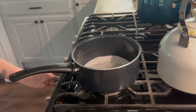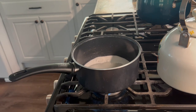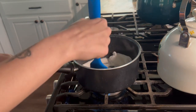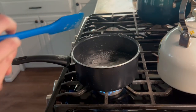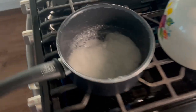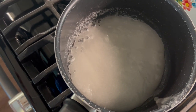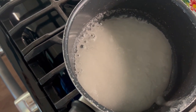We're going to put this over a medium heat and stir it until it comes to a boil. That looks like it is starting to boil, so we're going to leave it until it starts turning a kind of amber color. We're not going to stir it at this point — we're just going to leave it.